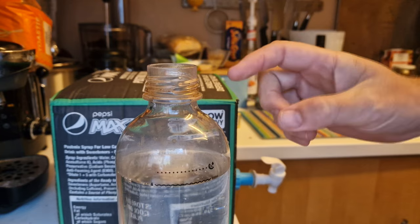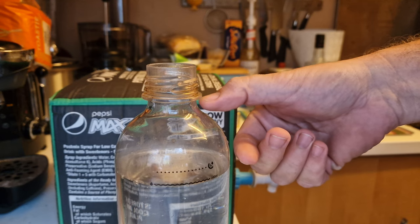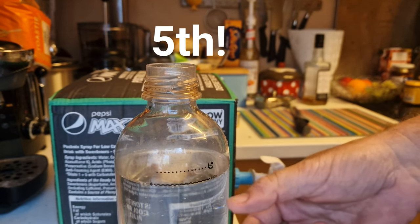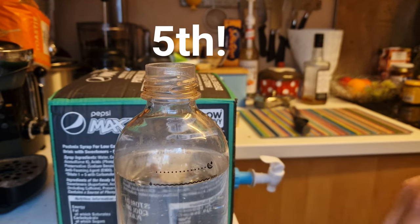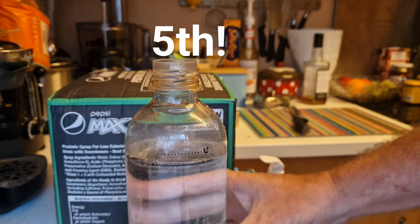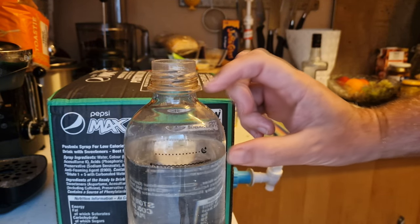I worked it out that the amount left in the top of the bottle is exactly a quarter of the amount of water in the bottle. So if I fill the syrup up to the neckline, it'll be the correct strength.